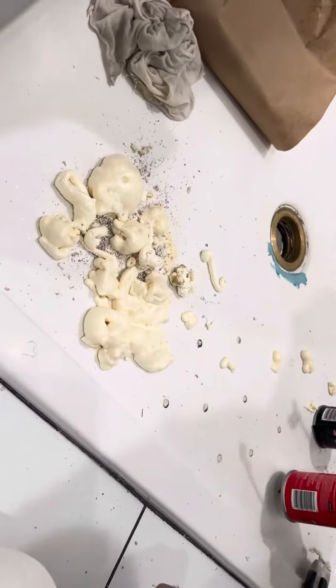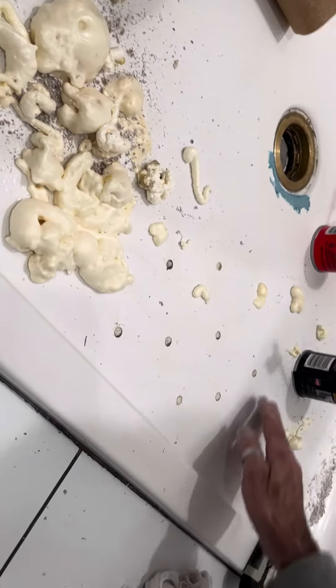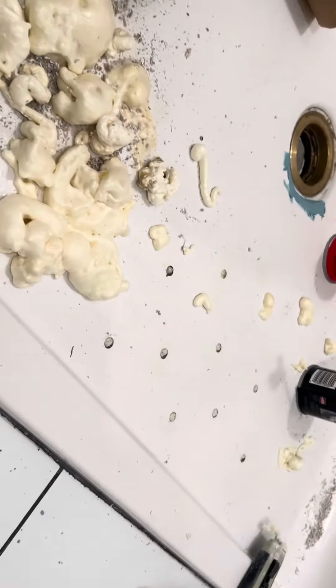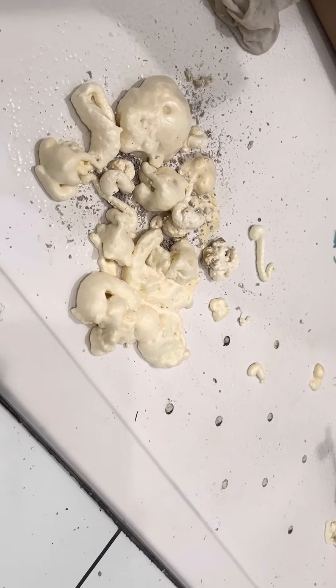That foam will raise it up — it hardens and comes up. See how this side is up higher? This side's a little bit lower still, so I'm still working on that. We need to raise it up so we have positive drain.